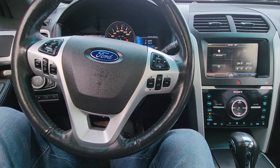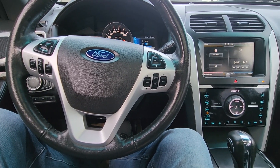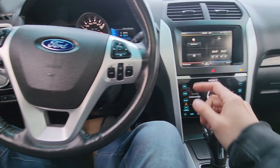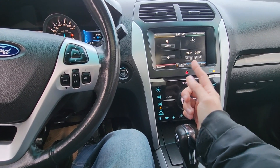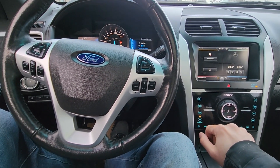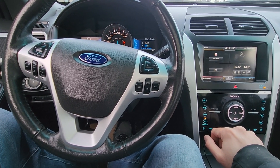Welcome to my YouTube automotive channel. In today's video I have a 2012 Ford Explorer and I will show you which fuses to check in case your radio is not powering up or if there is no sound coming from the speakers. This video will apply to Ford Explorers made from 2011 all the way up to 2015.